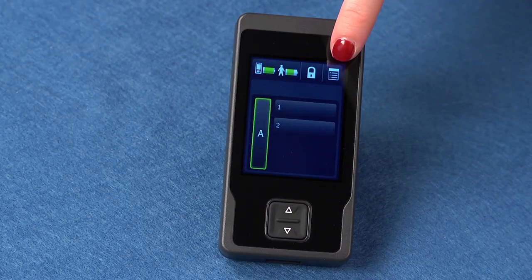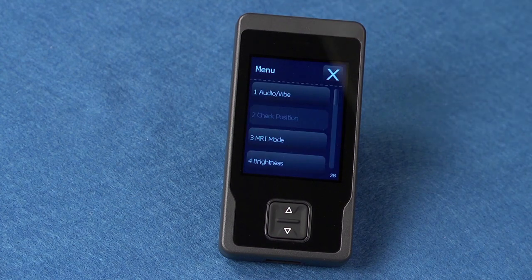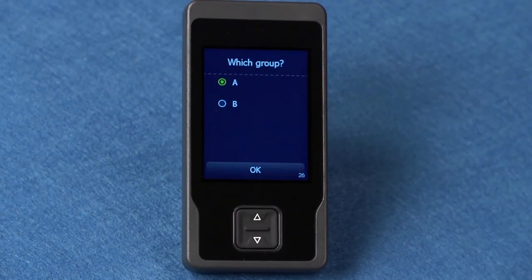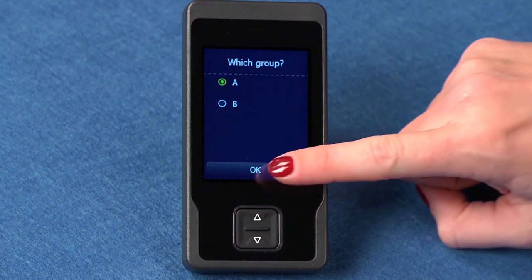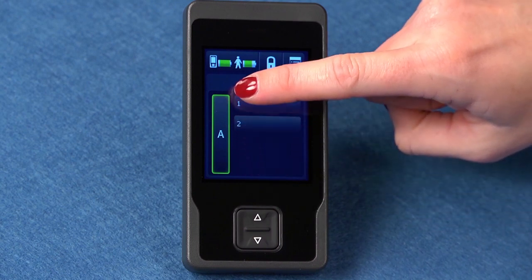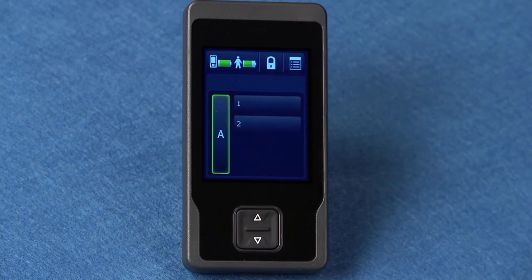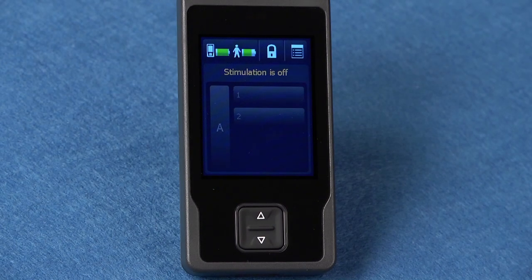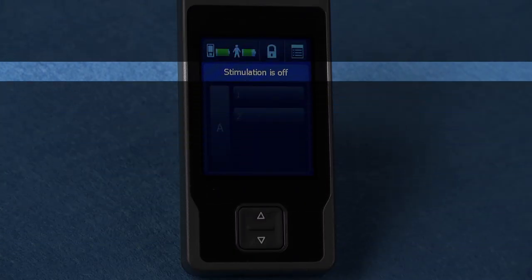The menu button is on the top right of the screen. Press this button to access the menu screen. The group button is found here. Press to show the group name, indicated by A, B, or C. Green highlighting indicates the group is active. The group button will be gray when stimulation is off.